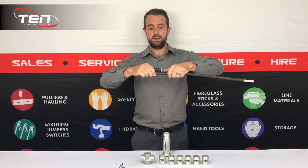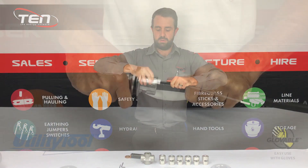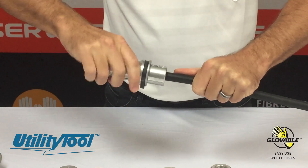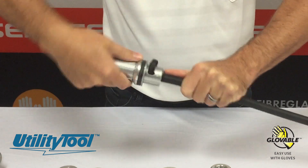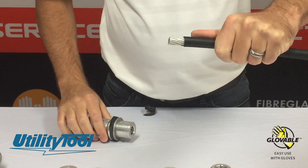Basically take the lug, measure it out, put your thumb about a centimeter down, take the stripper, wind it down until it hits your thumb. While it hits your thumb it will pivot, allowing a nice clean cut, and then you can lug it.